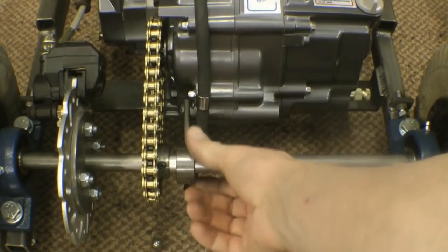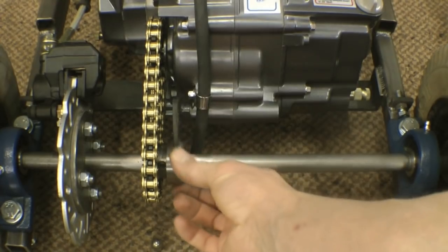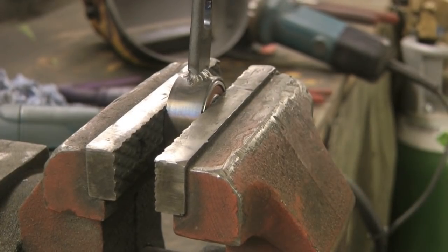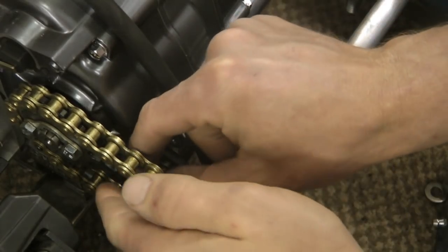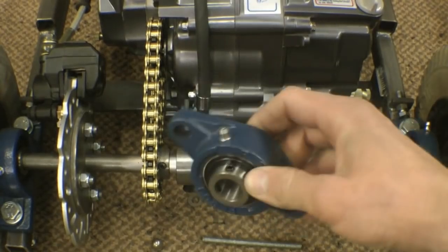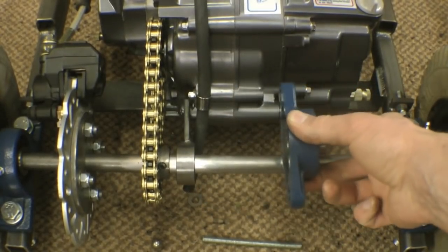Nearly there — two more things to do. First, we need to put a centre bearing in, because when you accelerate, this mild steel axle is just going to bend. I've pressed the bearing into a bit of tube and we'll fix it to the back of the engine mount. If you can't do that, you can use one of these clamp-type bearings — they'll be about the right distance apart but you won't have any adjustment.